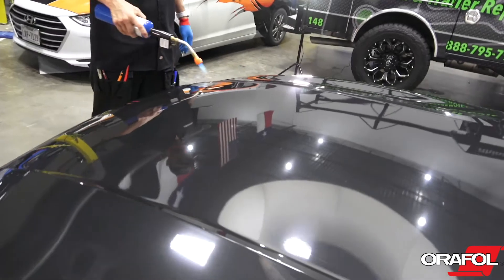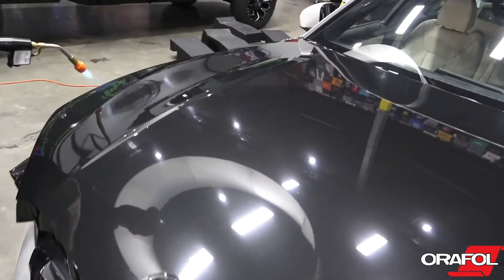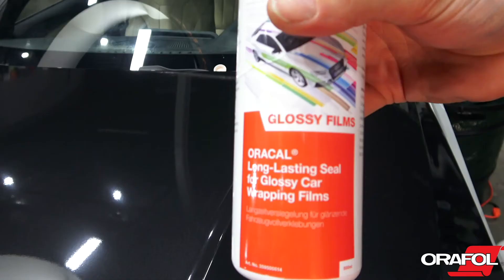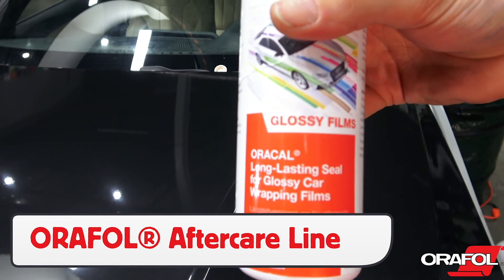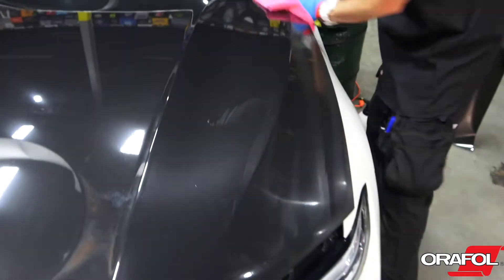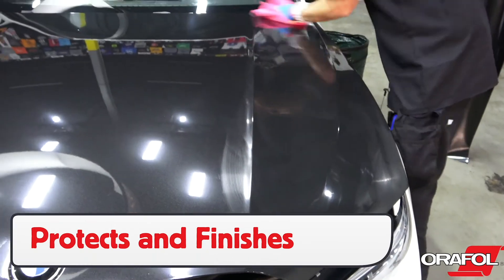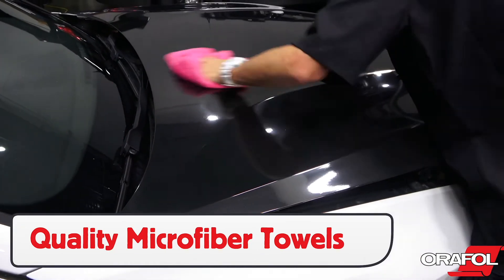A good tip is to go over gloss films with a propane torch, as this will self-heal any minor scratches from the squeegeeing process and take it back to its original finish. Then wipe the wrap down using Orafol's aftercare line. This results in a client-ready product, protects the wrap, and makes it more durable and valuable to the client. Use quality microfiber towels to get the best results.